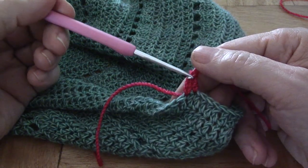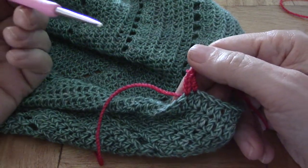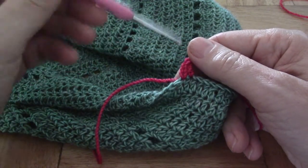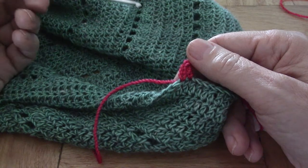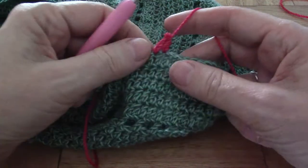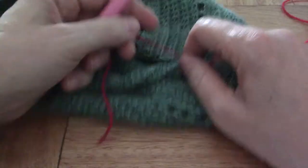Now the problem is this little chain is very obvious, especially when you're working in the round and you've got them all stacked on top of one another. It stands out like a sore thumb — it really looks bad. So this is what I do. This is the standing stitch.